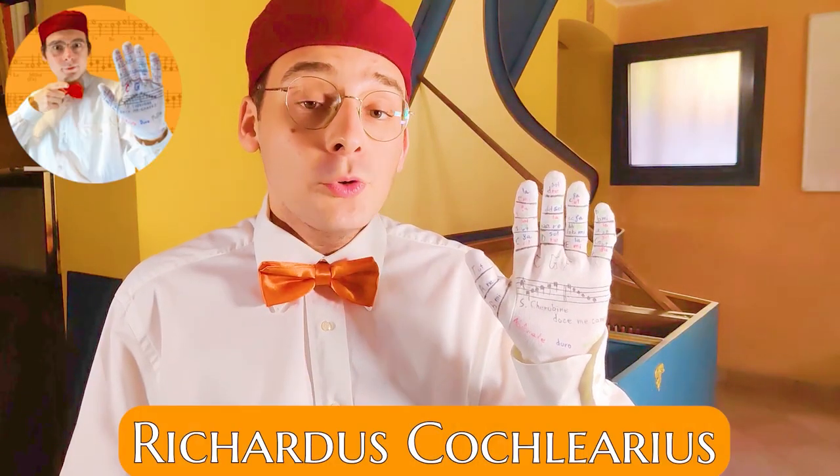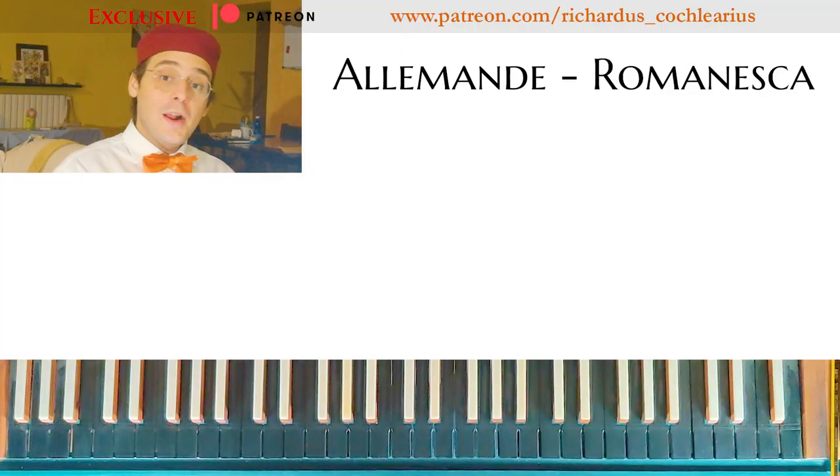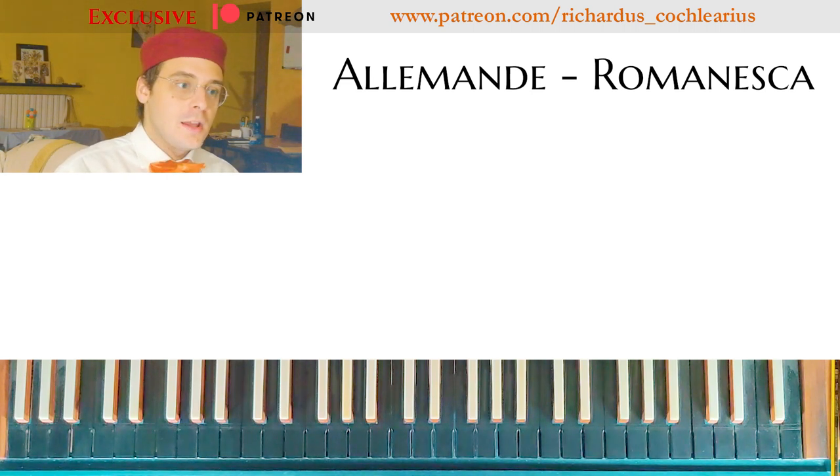Hi, I'm Ricardus and welcome to Improvisation Elements! Welcome to this new video about Improvisation Elements. Today we practice with the Romanesca, and applying on the Romanesca the Alemanda style.